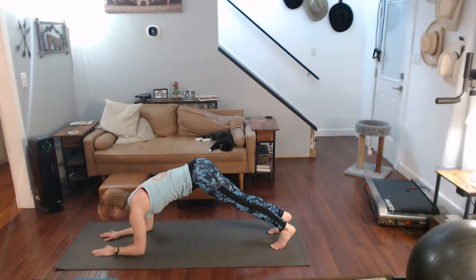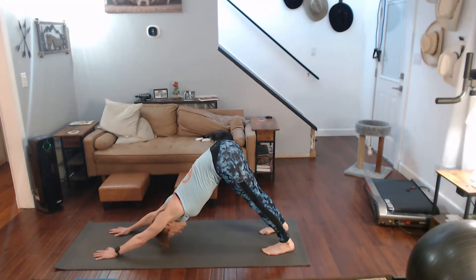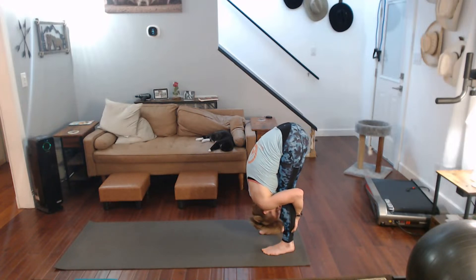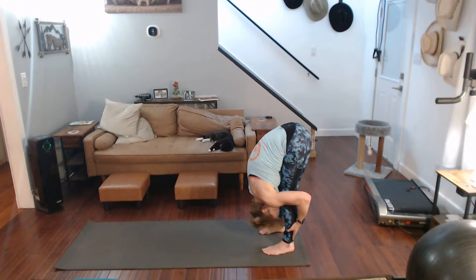Come on forward, top of the plank — and clap those heels back. Walk the hands back to the feet. Forward fold it, halfway lift it, draw those shoulders back, forward fold it, all the way up.